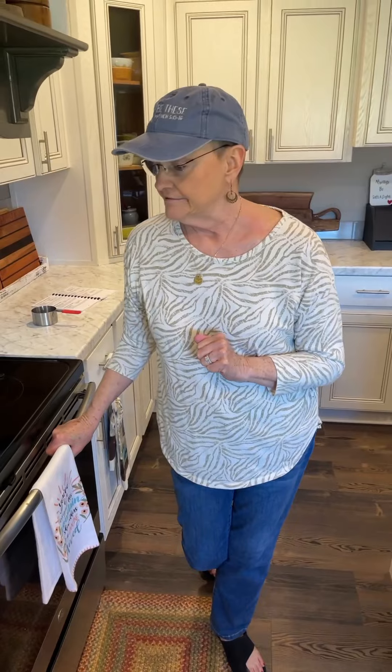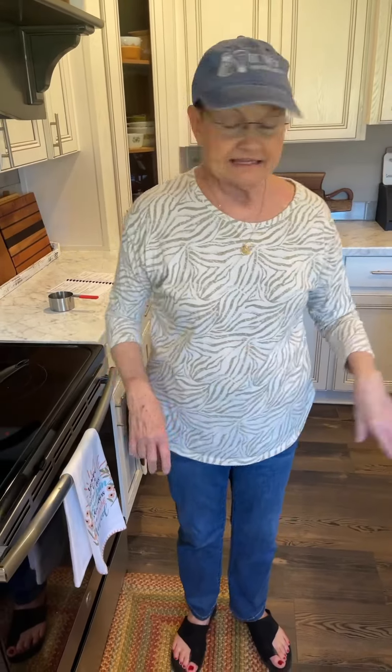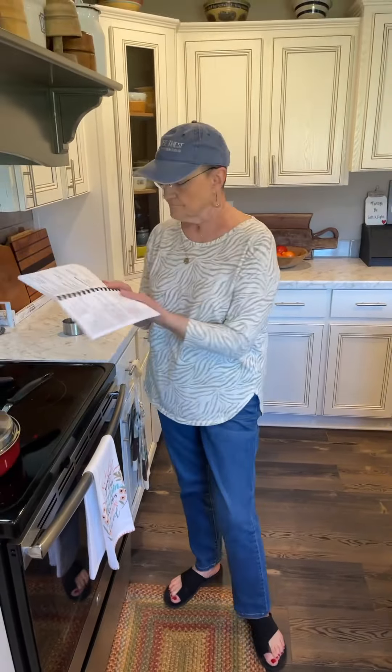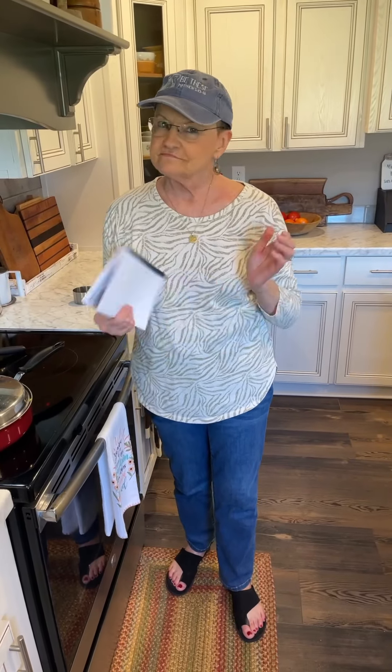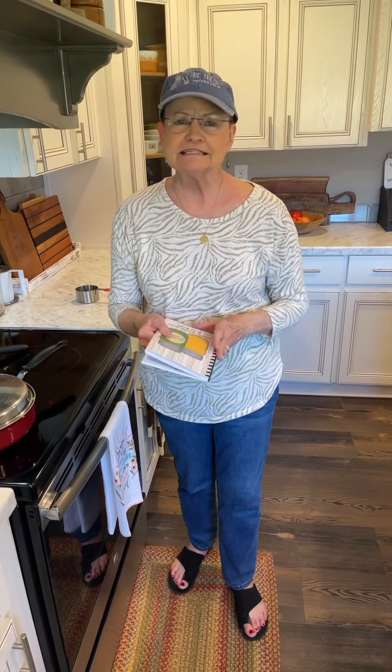Tonight we're going to have this and a salad — that's going to be our supper tonight. And see how simple it was. You can add to this anything that you think you might like. But this is the recipe that's in my volume one cookbook on page 37, and that's all it calls for besides the mushrooms that I left out. It's just a simple, simple dish, and that's what we like the most.